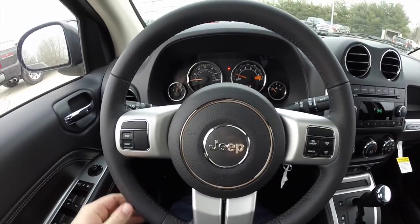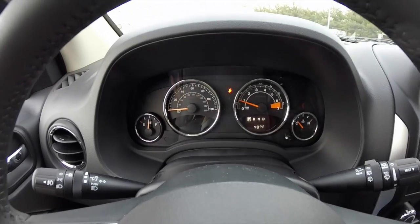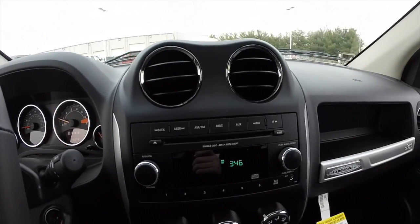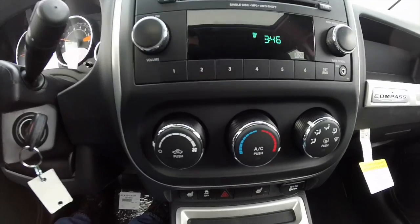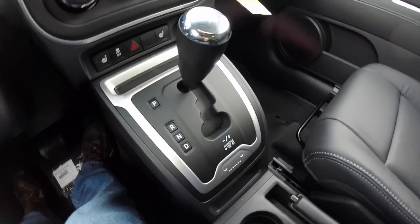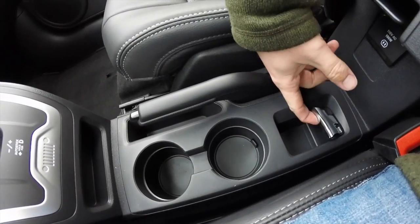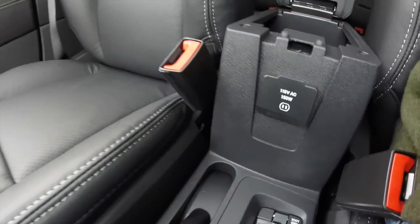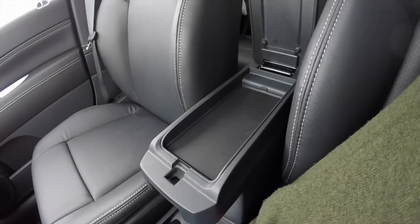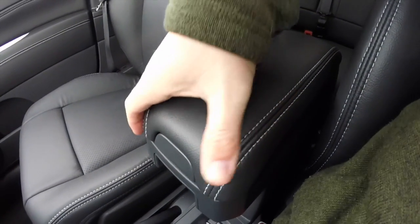We're just going to pan through the interior to show a little bit more detail. The vehicle does have an AM FM single disc CD player and also has an auxiliary input jack, air conditioning, and heated front seats. It does have illuminated front cup holders and your 4 wheel drive switch. It also has a 115 volt, 150 watt AC outlet, and dual level storage in your center console. The console also has the contrast stitching as well.